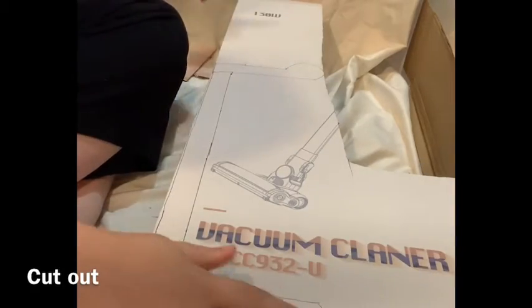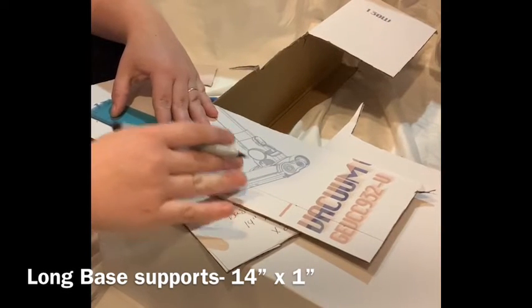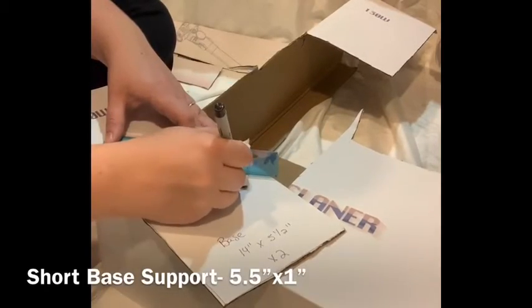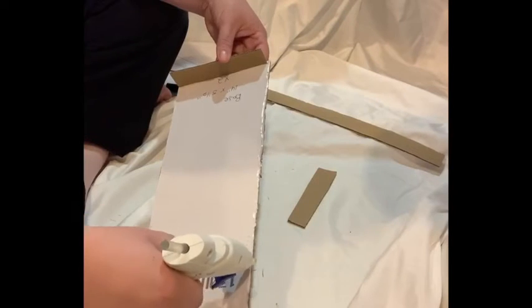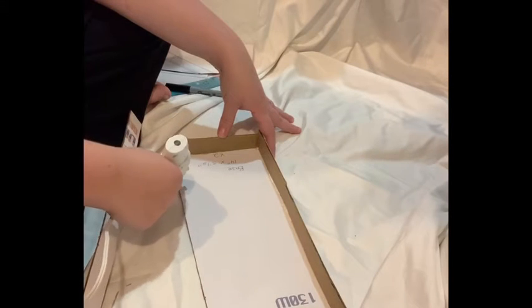You will need to cut out two of these as well. Now I'm going to cut out my base of the couch out of cardboard. Use hot glue to glue your base supports onto your baseboard, and then glue the other baseboard over the top to make a box, as shown.